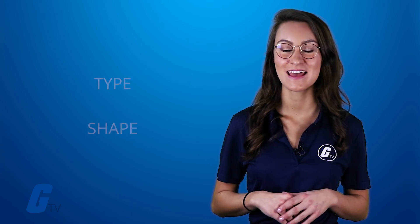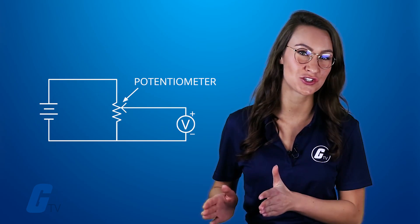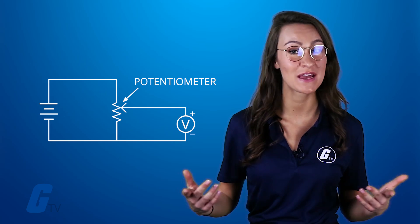First, be sure to pick the right type and shape for your circuit. Examples include a rotary, slide switch, or dial. Make sure your potentiometer will fit into the circuit and that you can reach it to make adjustments.